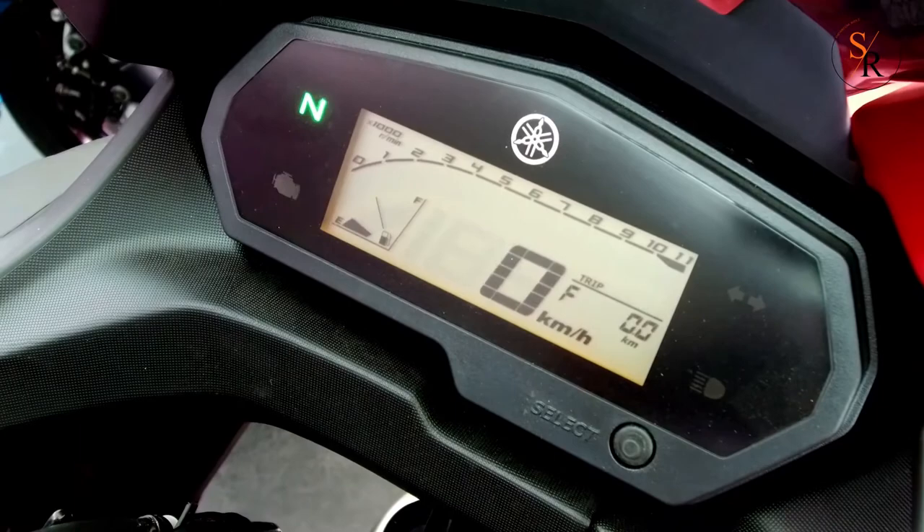The Fazer 25 comes with a feature-loaded full digital console which includes a speedometer, tachometer, tripmeter, odometer, clock, and fuel gauge.